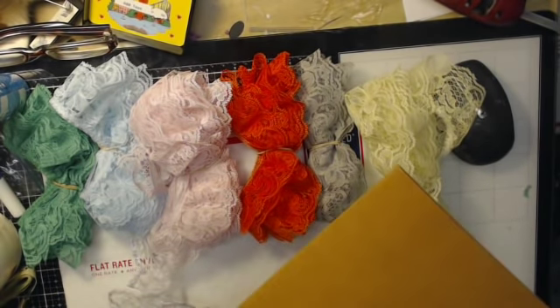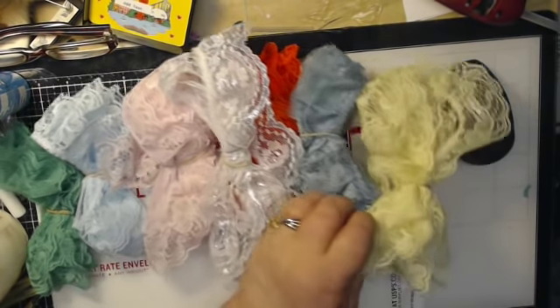I want to see how many I can fit into this priority flat rate envelope. I can mail this for seven dollars and ten cents for postage. I'm thinking if I take all - I've got a lot of different colors.